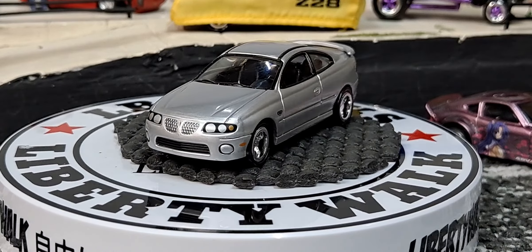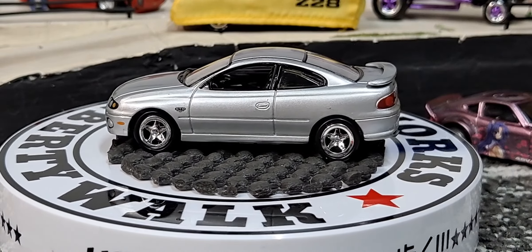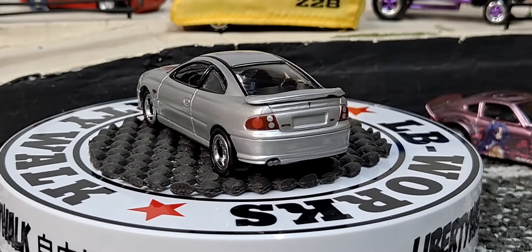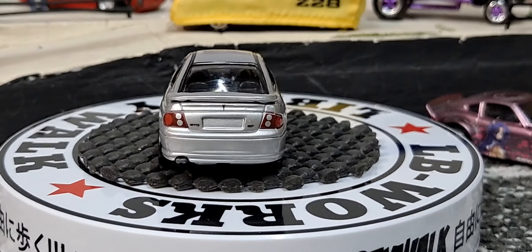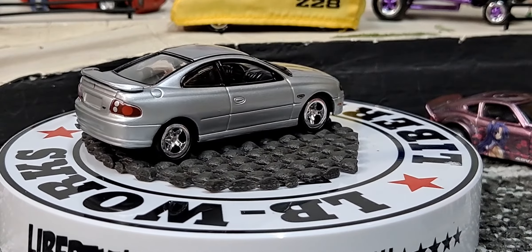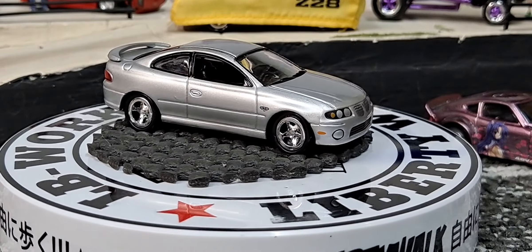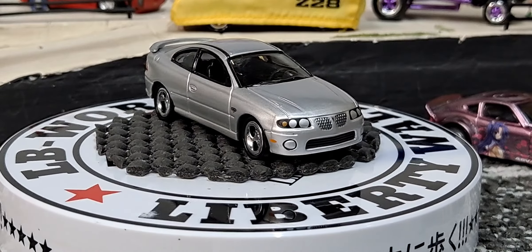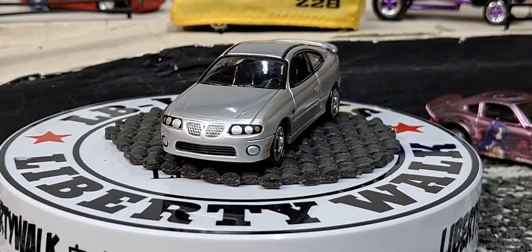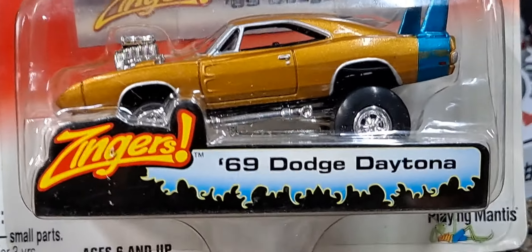It definitely looks like a G6, G8, Grand Am, Grand Prix - depending on how old you are and what you remember from Pontiac. But it definitely looks like a Pontiac from the early 2000s. I've only seen one in real life, one time, right after they came out. It was at a red light and you could really hear it rumbling. Sticking with GTOs but let's go back to something definitely more muscle car-ish.